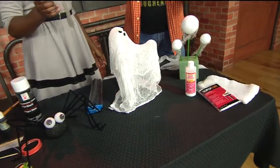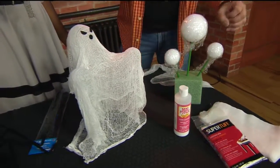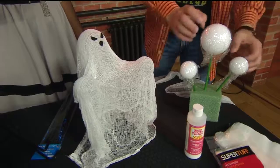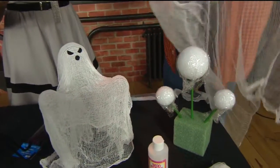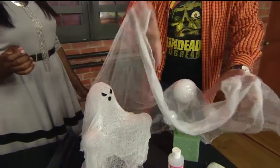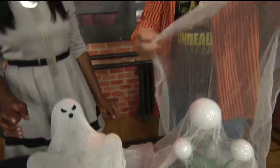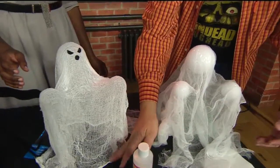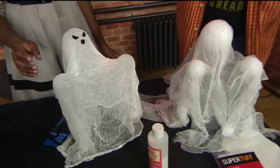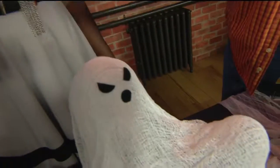Same thing with the ghost — oldy but goody, I decided to bring it back. Cheesecloth, Styrofoam, and some Stiffy. You make your form using that — I used Tinker Toys, I already had them. You dip your cheesecloth into your Stiffy so that way it will set and makes a form. Then you take another piece and drape it in another direction so you've got a lot on there. You create a base that way it stands. Let it dry overnight. I took some felt, made some little eyeballs and a mouth — bing bang boom.